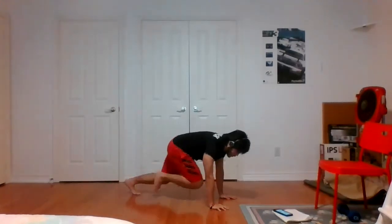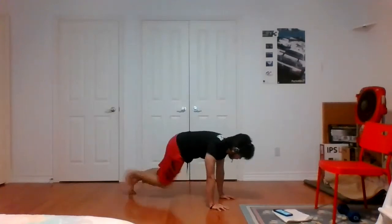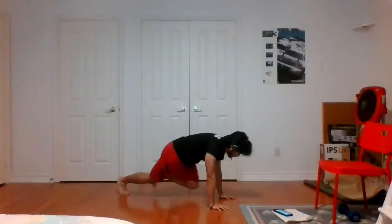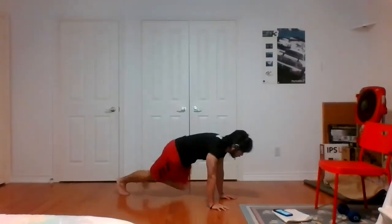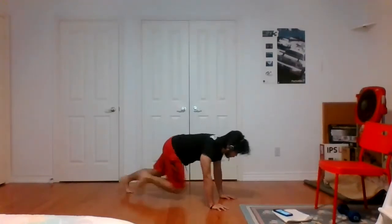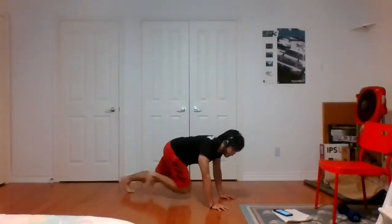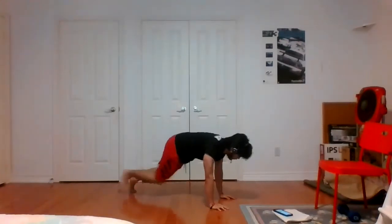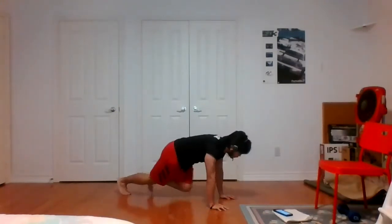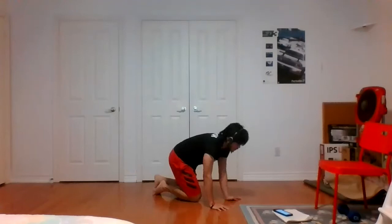Finish off with mountain climbers — drive the knee to chest. Here we go, knee to chest, knee to chest. Ten seconds. Three, two, one, and time.